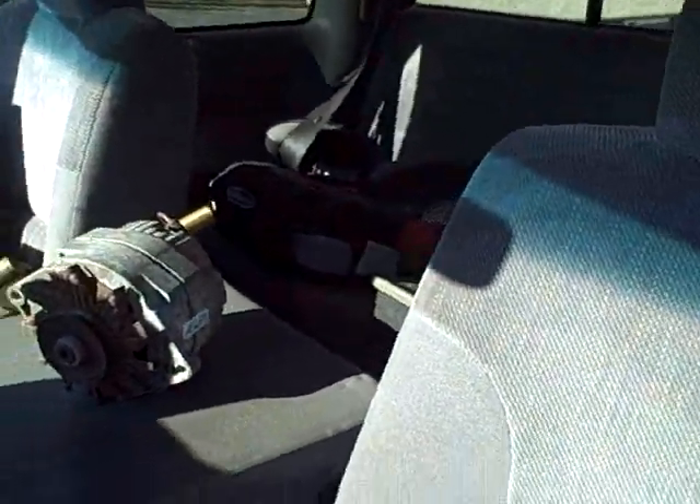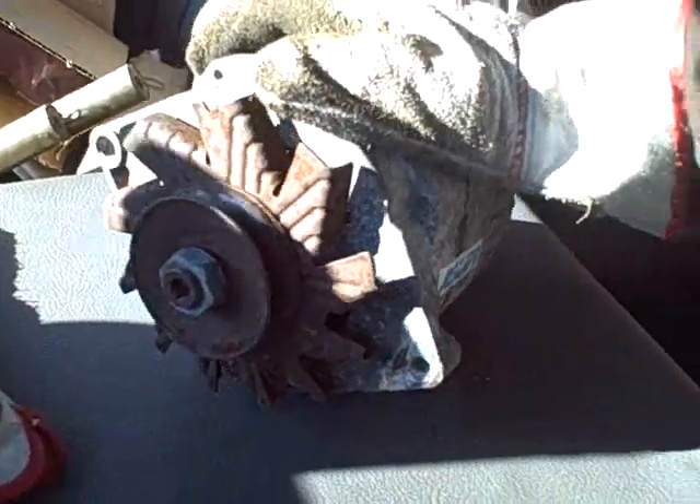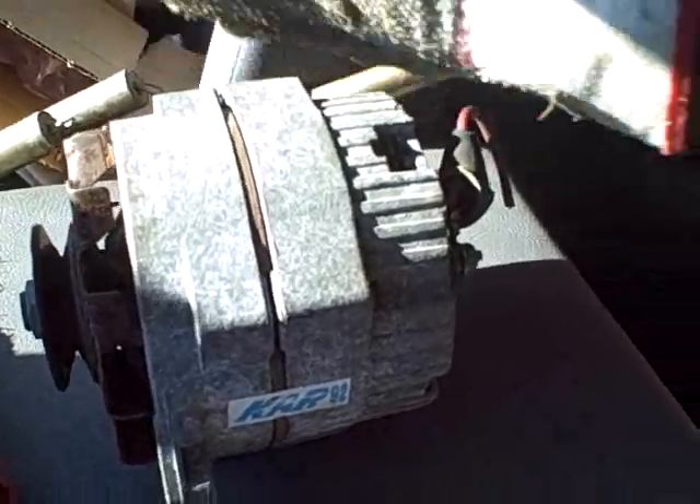I just came here to Advance Auto Parts. They have a machine where they put the alternator on it, spin it up, and test all the internal components, the AC ripple, voltage, and everything. It passed with flying colors - absolutely no noise, sounded really nice, no bearing noise, and it put out 14.8 volts.